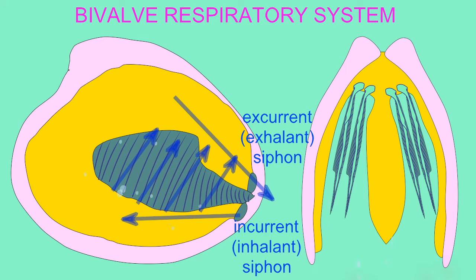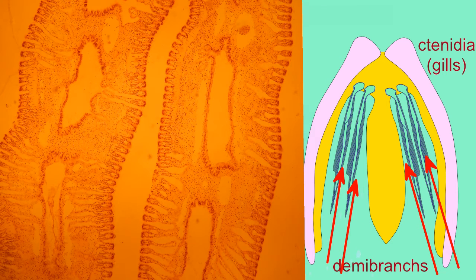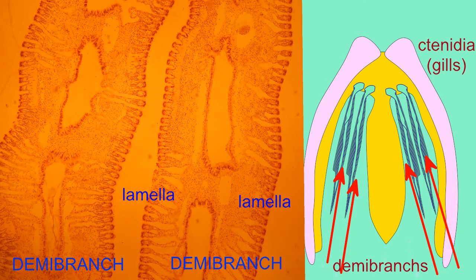As water enters the clam, it passes through the gills, or ctenidia. Each gill has two lateral halves known as demibranchs, so on one side of a clam there is a medial demibranch and a lateral demibranch, and each demibranch is composed of lamellae around a water tube.